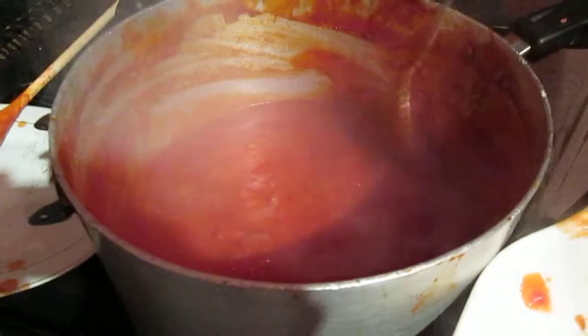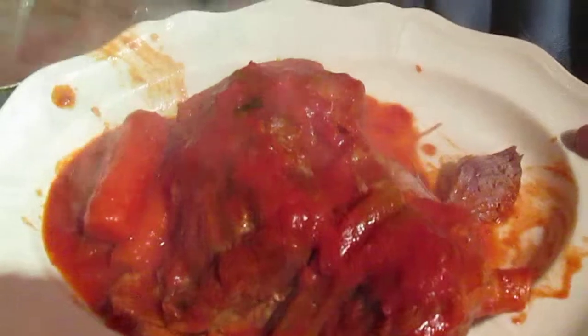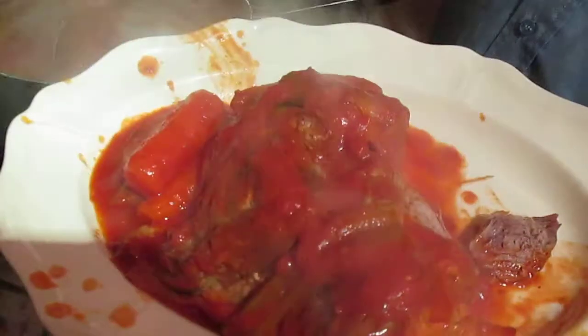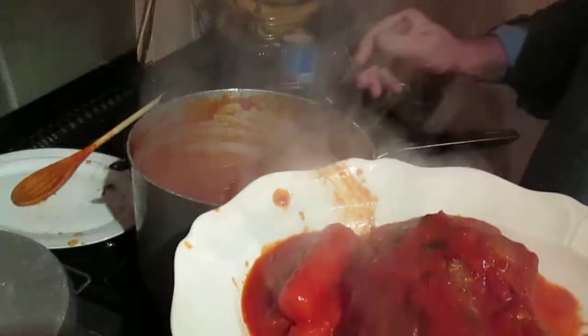Put your mince in if you want, but buy good mince — don't buy mince off the butcher, it's crap, it's rubbish. Don't buy mince; if it was any good, he wouldn't mince it up, he'd leave it whole and sell it for £10 a pound instead of selling it as mince for £2 a pound.